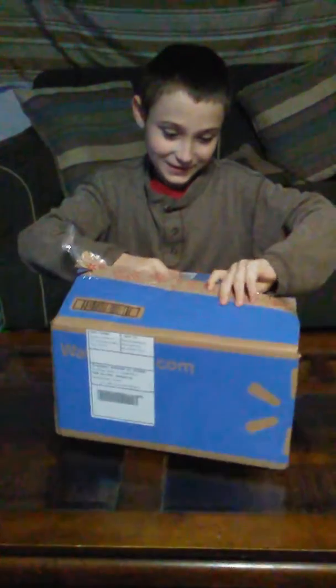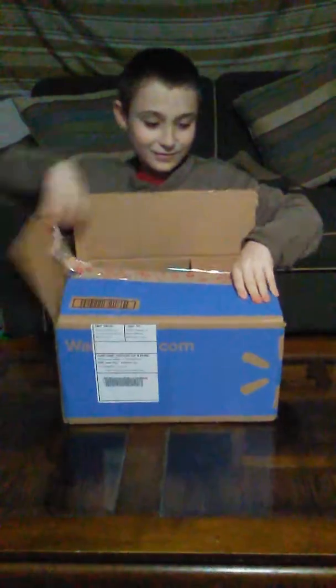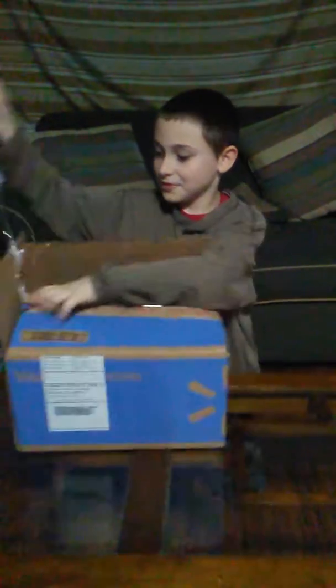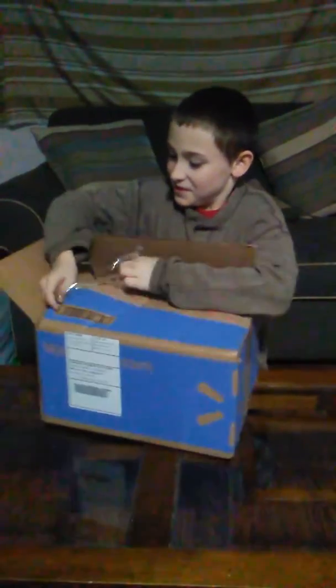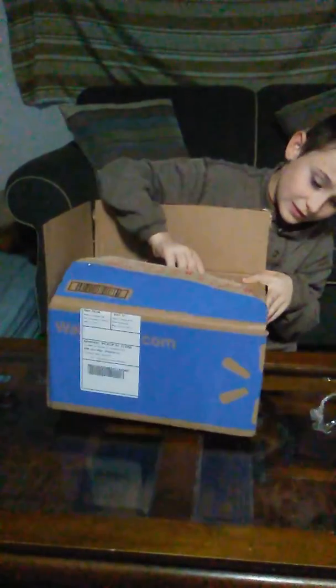We just recently got something from Walmart. And this is something that his mom paid for. So that's cool.